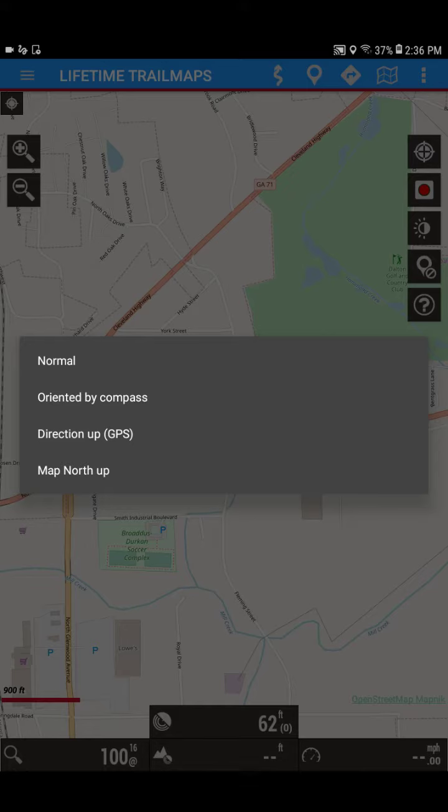These are the options for you to play with to see which one works best for you. The most popular two are going to be the bottom two: direction up GPS and map north. Play around with those options, and as always guys, we appreciate your support and ride safe.